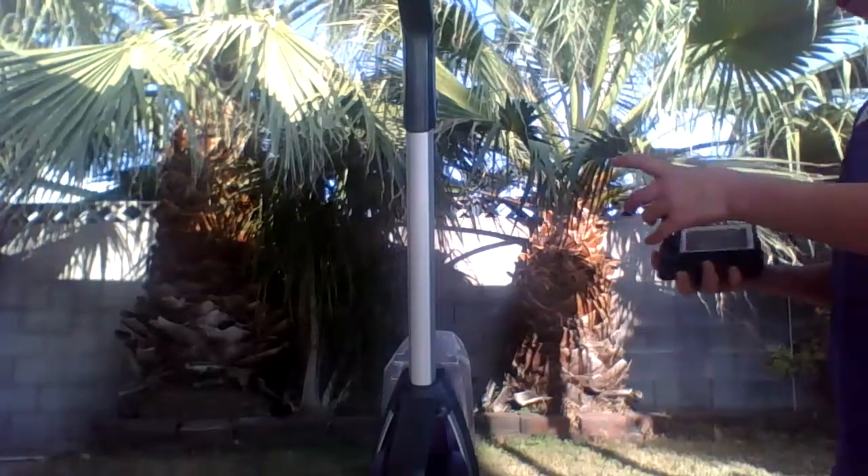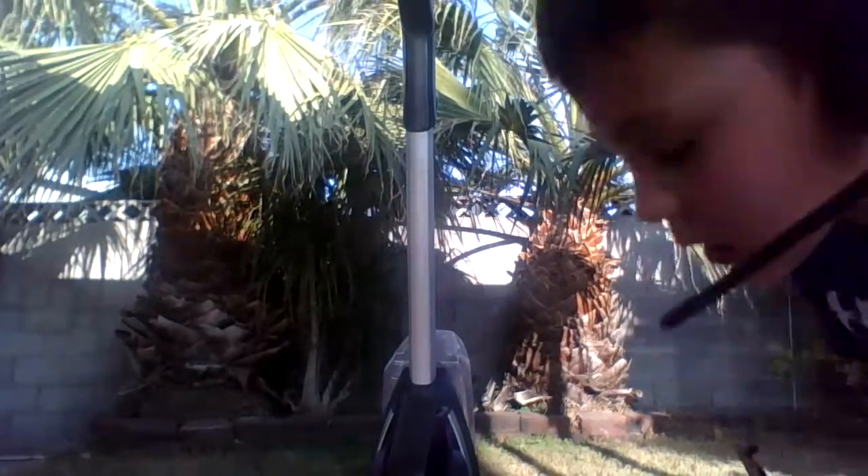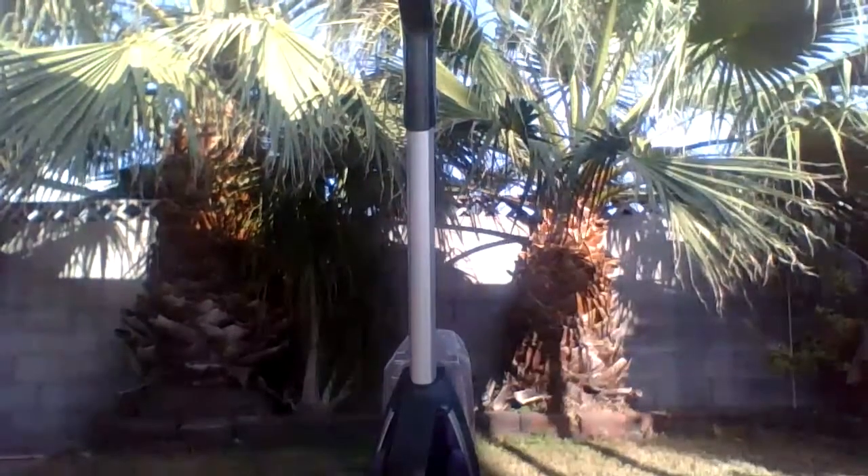The vacuuming on hard floors is great. I have no idea how Bissell made it able to go on hard floors without scratching — they put a rubber squeegee on it.